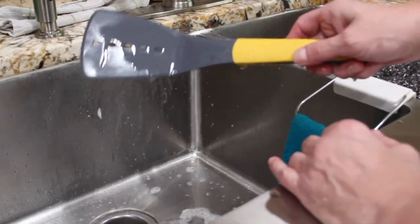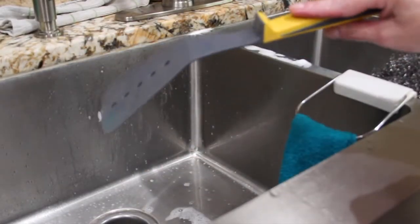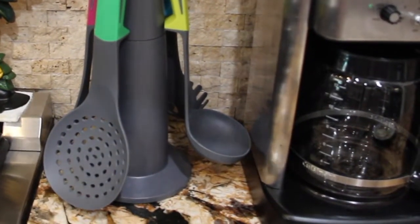They are dishwasher safe, but I just wanted to show you the easy cleanup. Thanks for watching, guys!